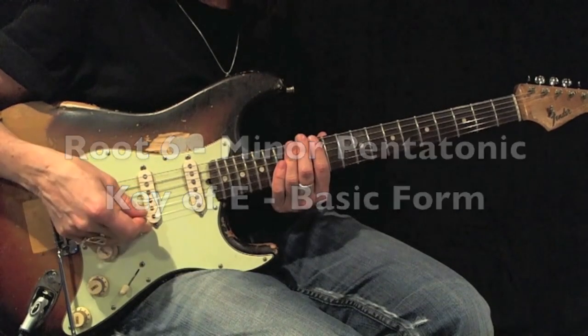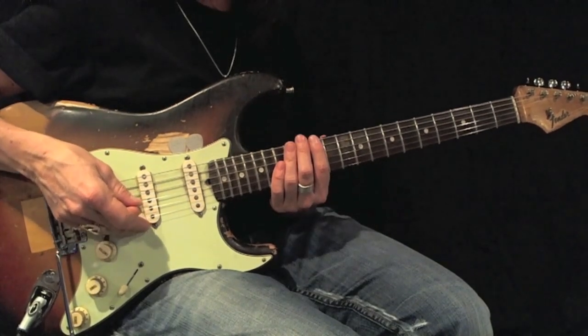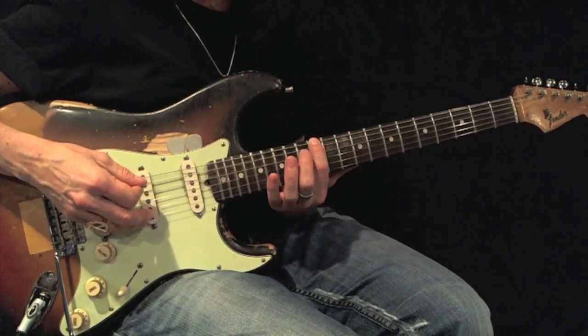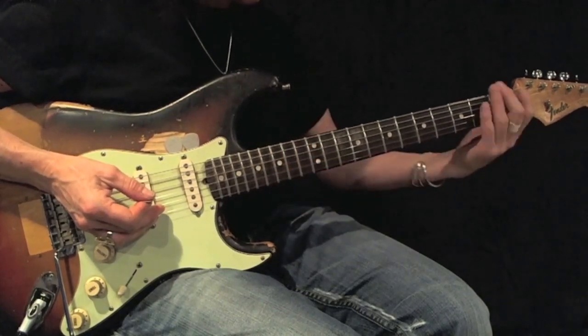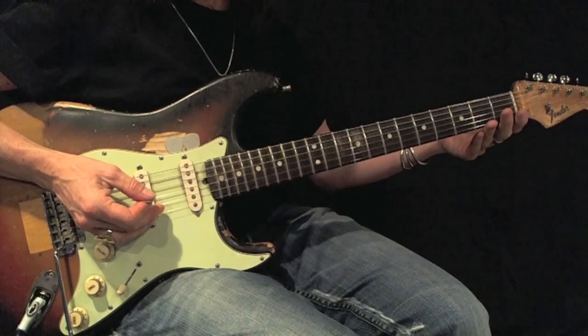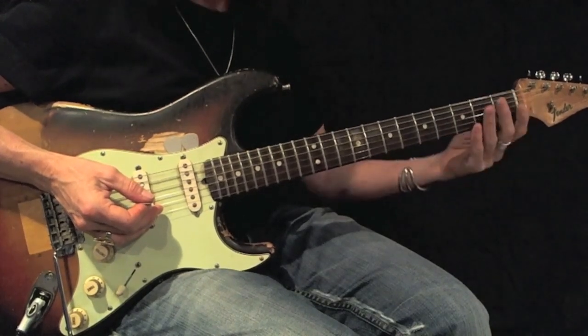I'm going to play my E minor pentatonic root 6 on my 12th fret, basic form. This is exactly one octave higher for my E minor pentatonic root 6 in its open form.